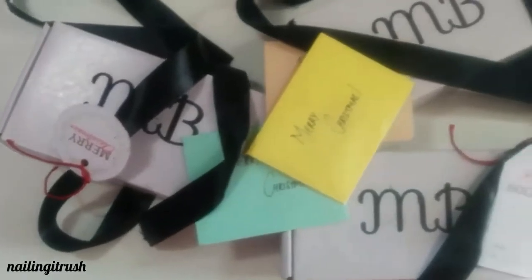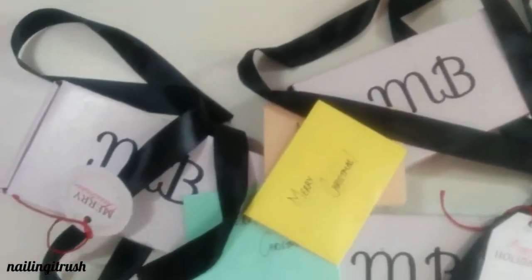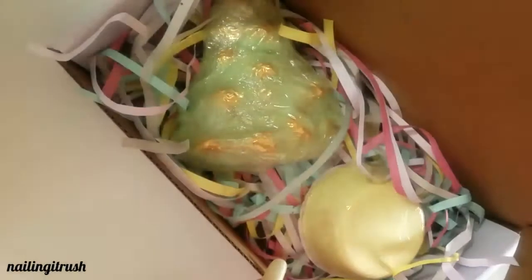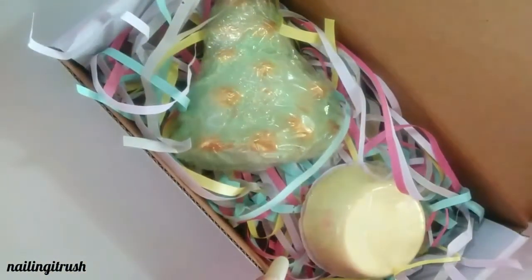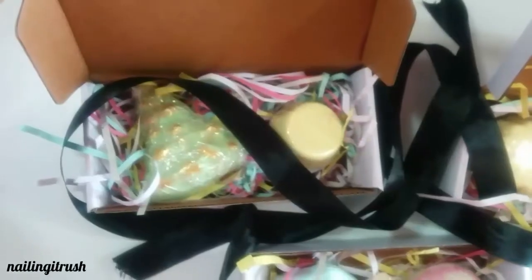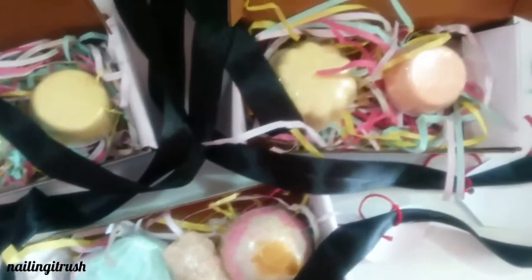This is what the packaging looks like — they have white boxes with black ribbons, it looks really elegant. The first thing when you open the box you notice is these paper strips all over the box, and they really make it look so colorful. These are all the mani bombs that I bought from them, there are seven here in total.